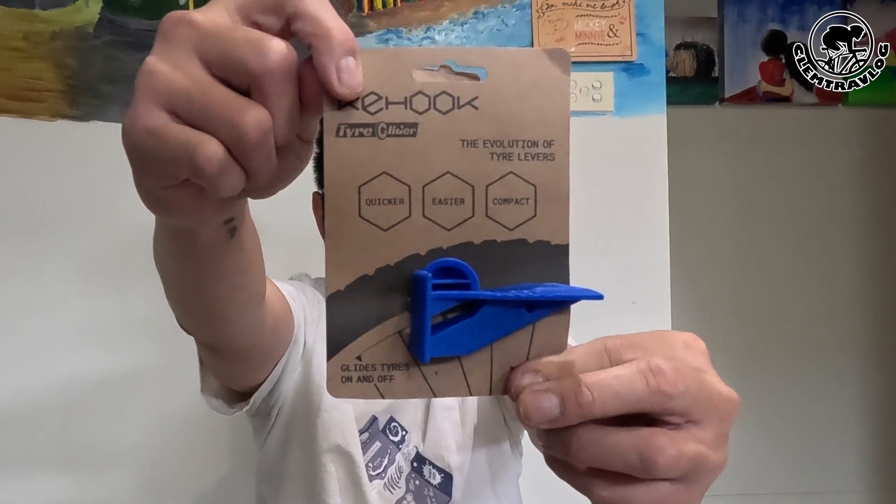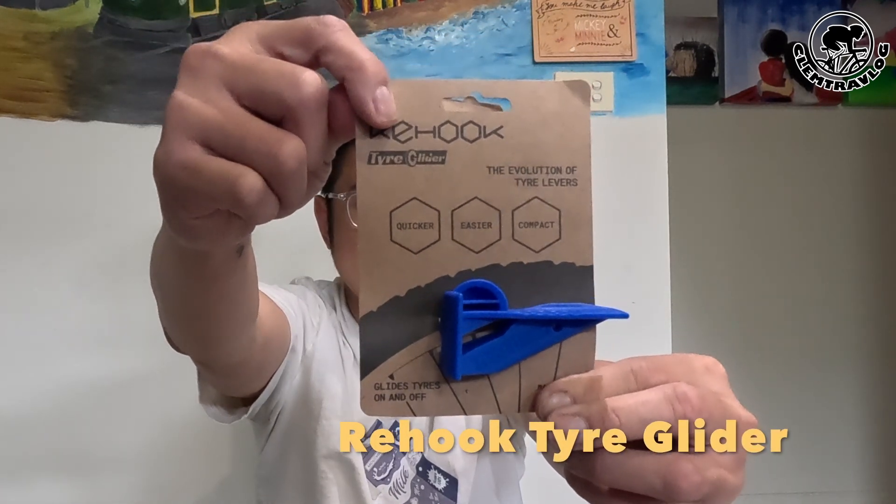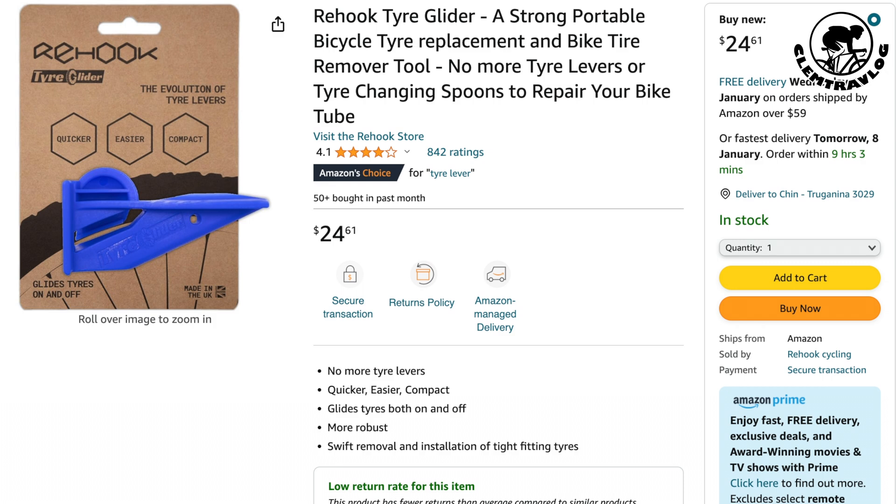This one is a cycling tyre lever, the Rehook Tyre Glider. I bought this from Amazon with the price of Aussie dollar $24.61.